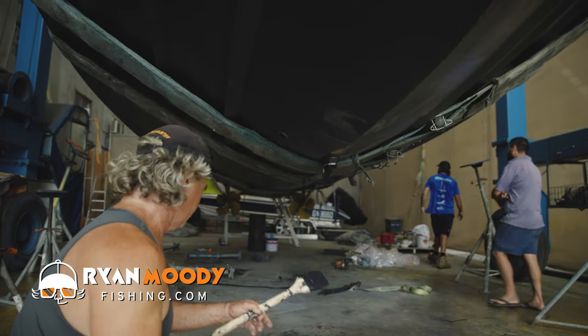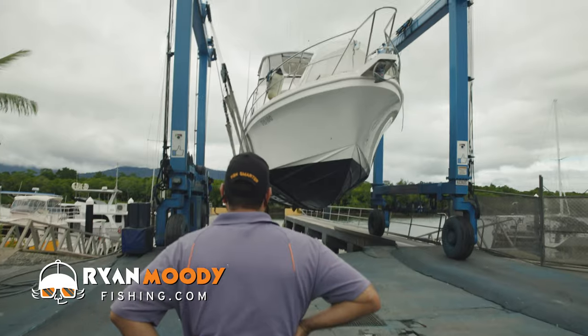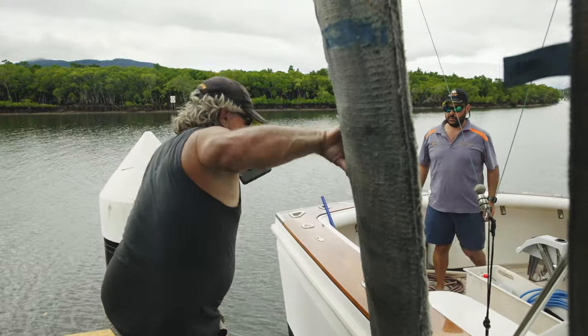Hey guys, welcome to the final episode. In this one we get the boat back in the water, but it doesn't finish there — we've still got a lot of checks to do before we can take her up to speed. I'm looking forward to getting her out fishing.